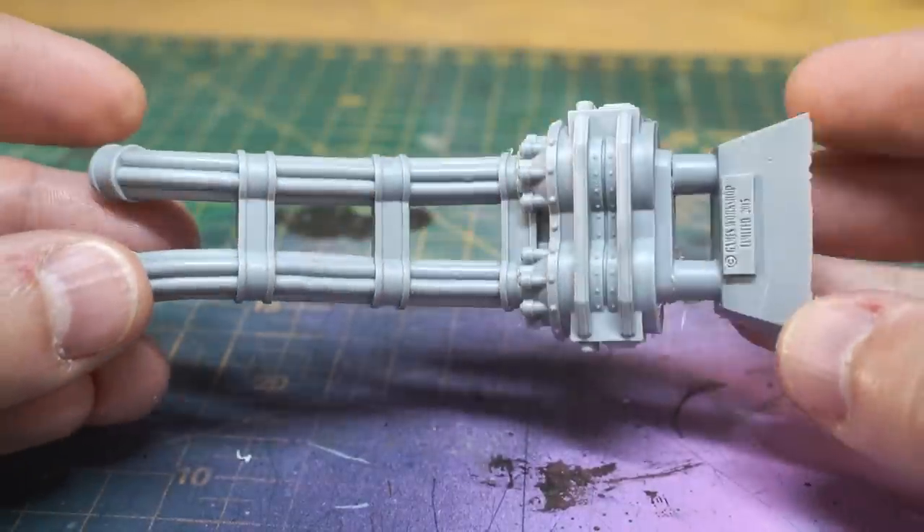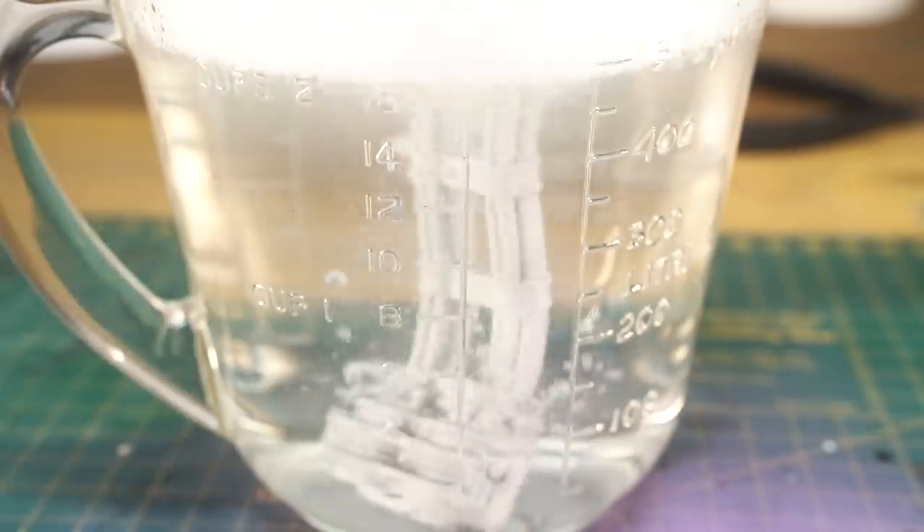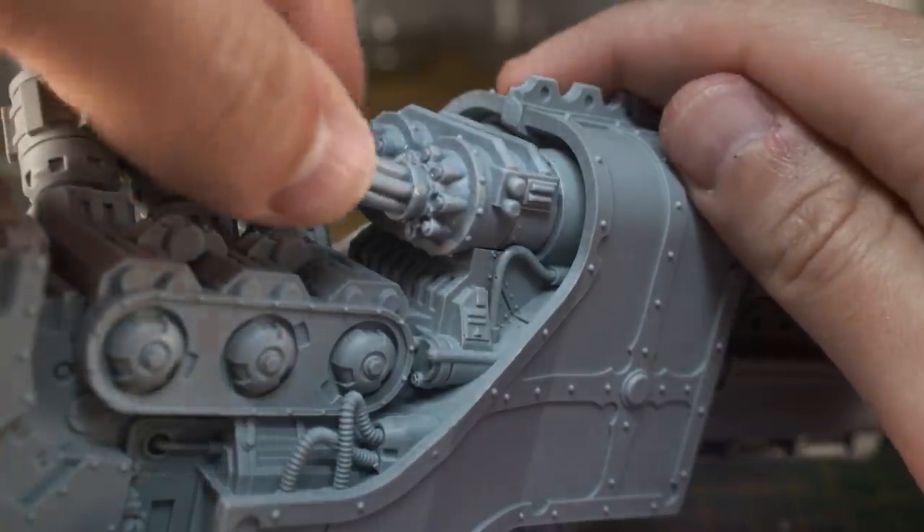A little bit of a mold line on the cable, but no major issue. Scrape, scrape. Wash, wash. Scrub, scrub. Stick, stick. Nice.